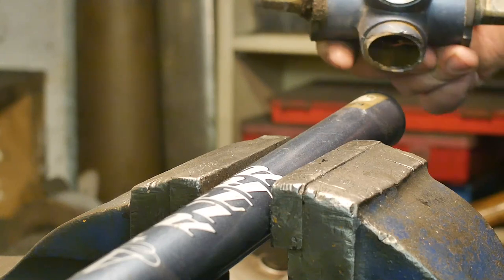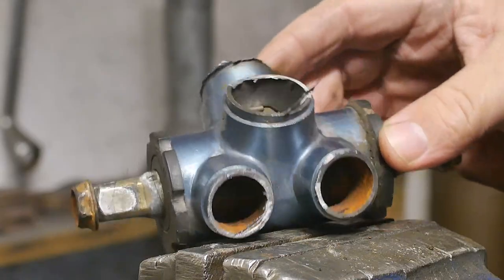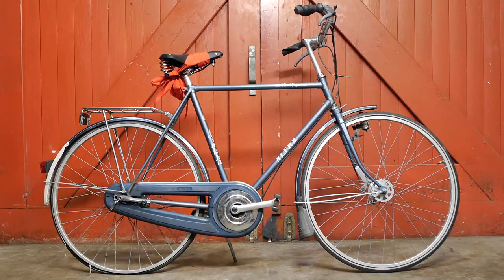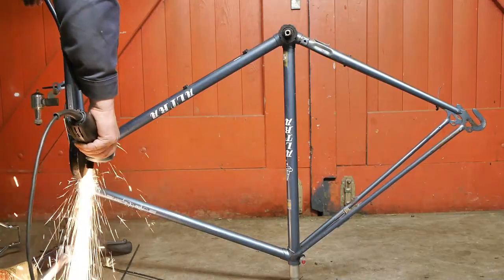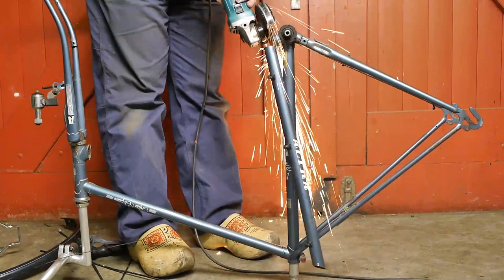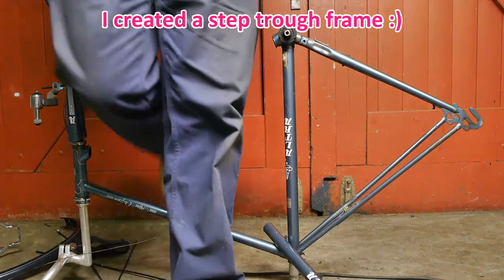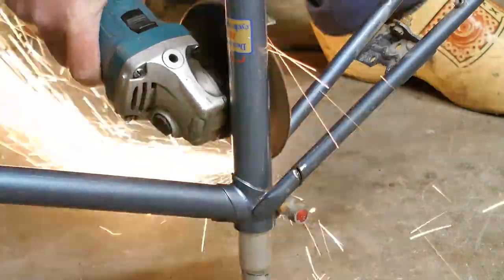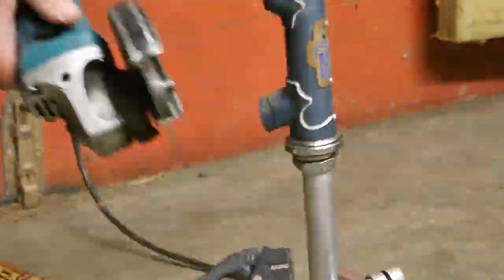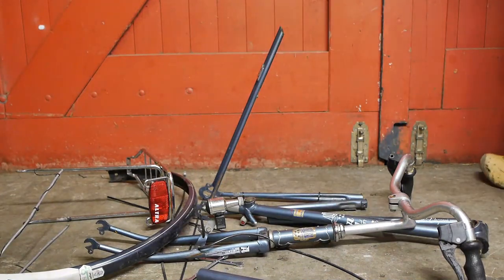Let's have a look at what's inside a bottom bracket. This bottom bracket came out of an Altra bicycle that I recently scrapped. All right, Altra bicycle, your time on this planet is basically over. I cut through the stuck frame. I guess now all that remains is the cleanup.